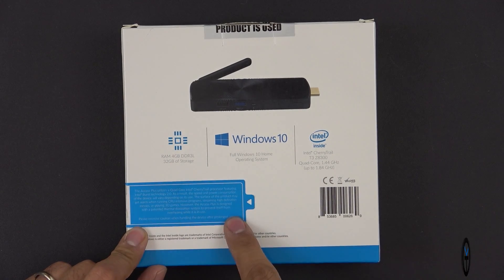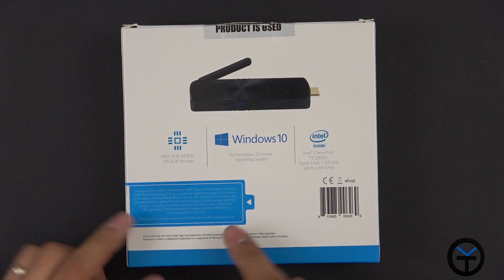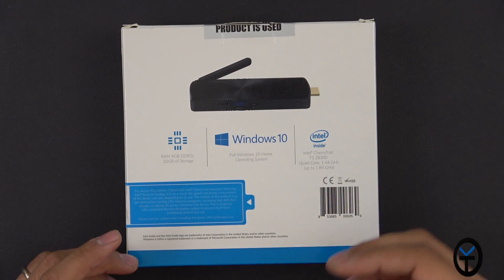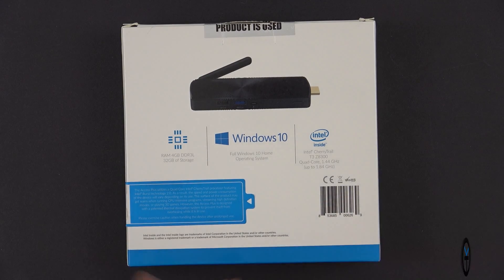There is a warning sticker on the actual device stating it can get very hot to the touch, as this is a fanless PC with limited heat management. It does have a very nice design, but just be aware that you don't want to be touching it constantly.